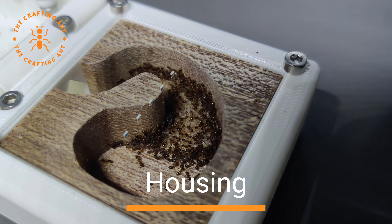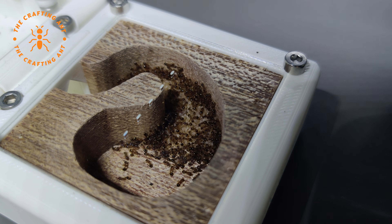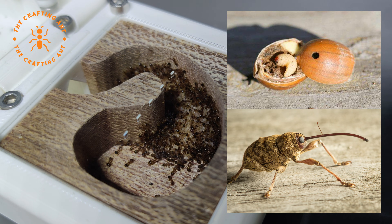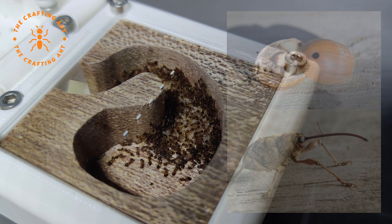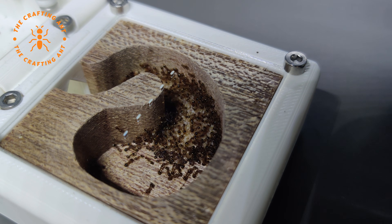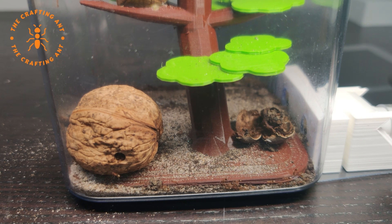Temnothorax nilandri live in forested areas, and most colonies start in an acorn. They cannot get into the acorn themselves — they occupy the leftover space made by the larvae of an acorn weevil. The acorn weevil makes a hole in an unripe acorn and lays an egg. The egg hatches into a larvae that eats the inside of the acorn until it falls from the tree. Then the larvae exits the acorn and the queen moves in. When they outgrow the acorn, they can start making satellite nests, but also tend to move to fallen wood or bark of trees. In captivity, they do well in a wide variety of nests, from test tubes to wood. For natural setups, walnuts are a great solution.